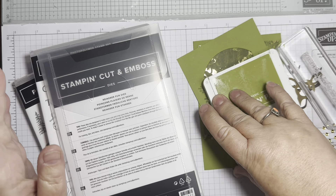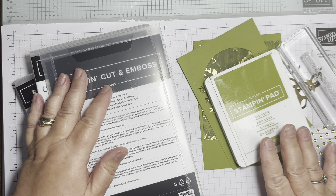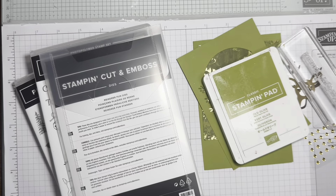Our theme today is the new mini catalogue - well, it's not so new now - the September to December mini catalogue. I'll just call it the Winter Mini. I've selected a few products from it.